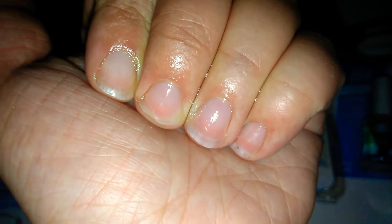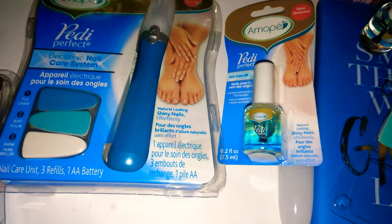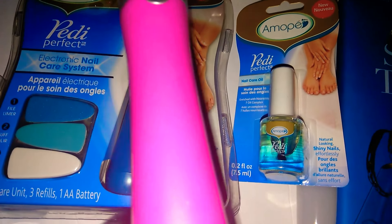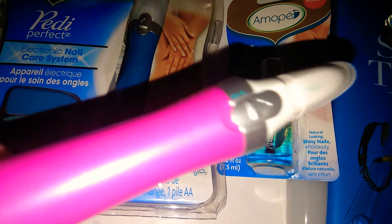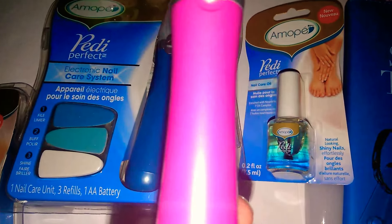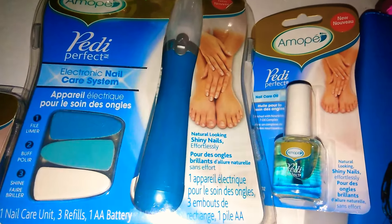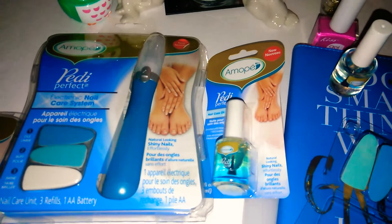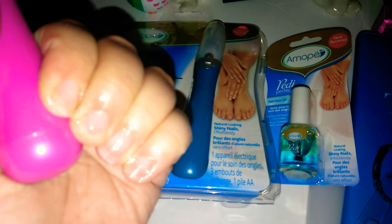For only $1, something that's $50 — I do highly recommend this. If you're going to pay $1 for this, I do recommend you get your own batteries, because mine are going out. It just stops working after a few seconds, so have some AA batteries on hand. But other than that, my review on this is absolutely awesome. My nails feel really nice and smooth.